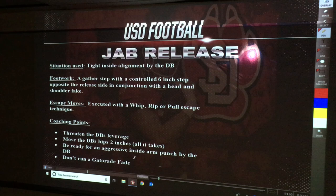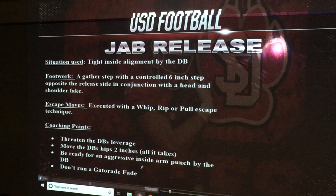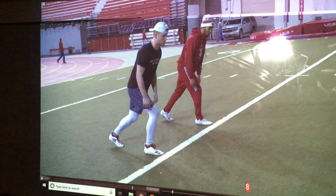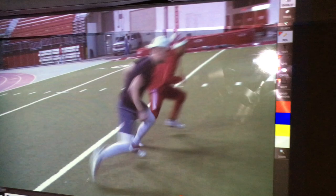Jab release: all we're going to do is gather step with our back foot, and then take a two-inch jab with our front foot to go ahead and displace the defensive back's feet. Then we're going to release to the right or left side depending on what his reaction is. As you can see here, we're in a right-footed stance. We're going to gather with our left foot, make sure we're actually gaining some ground, then jab with our right foot, and release to the left.